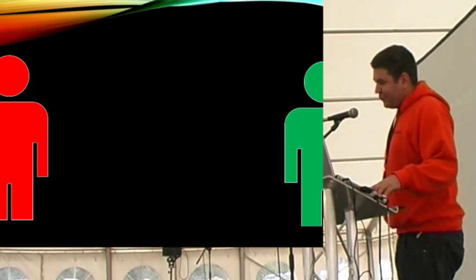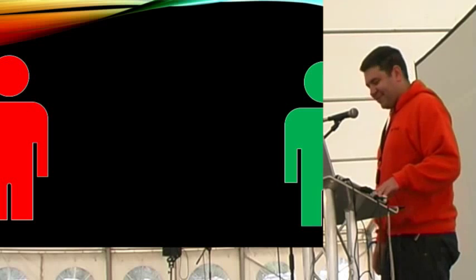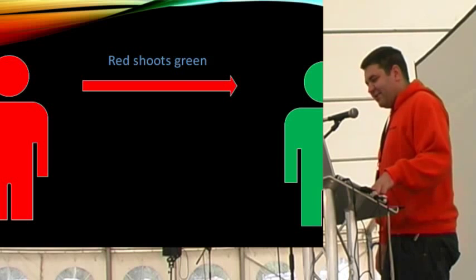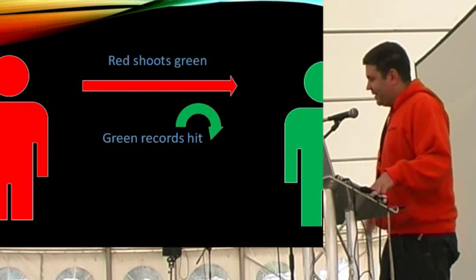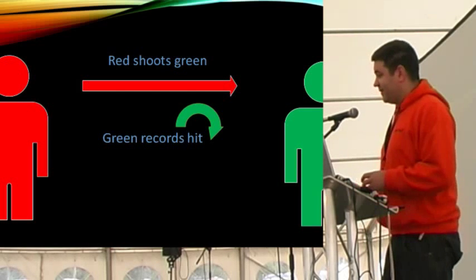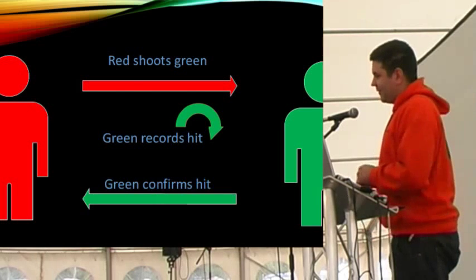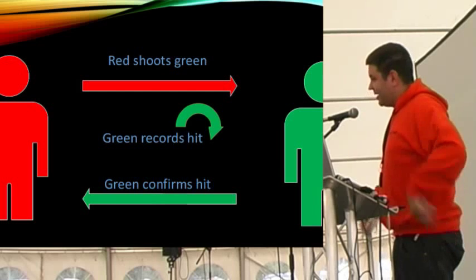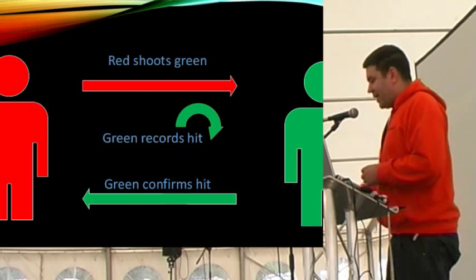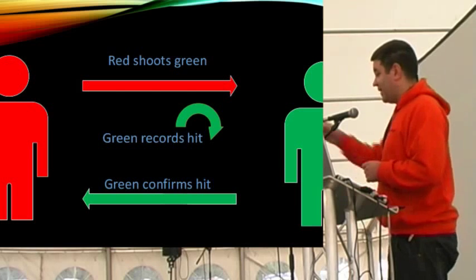When tagging someone: the red player shoots the green player. The green pack stores the hit - it's not the pack doing the shooting but the pack receiving the hit that stores it, and it stores it purely in RAM. The green pack then transmits from every sensor area a confirmation that the red pack hit it. The red pack can receive that, process it, and let the person know they actually shot somebody.